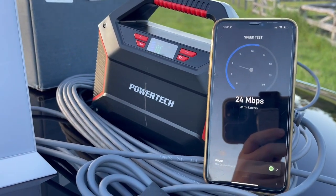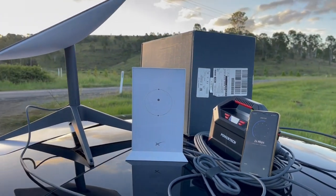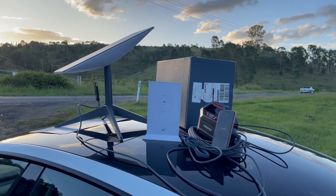This satellite position is getting us 24 down. The test I did just a moment ago was actually getting 116 down in the same location, so it is quite variable.